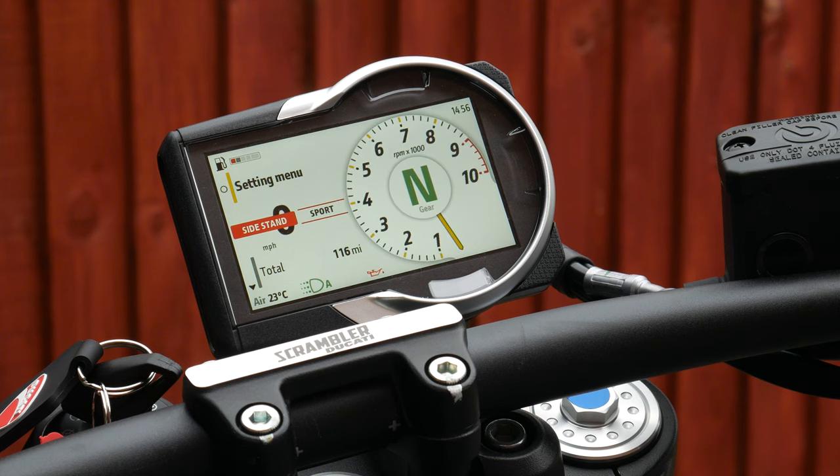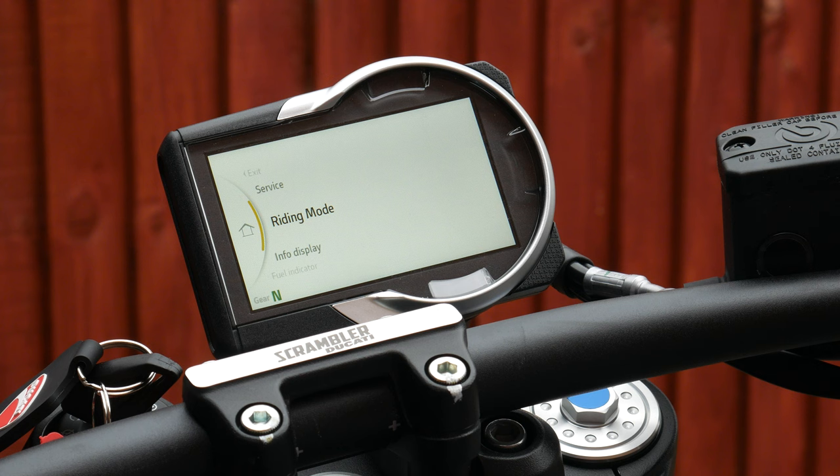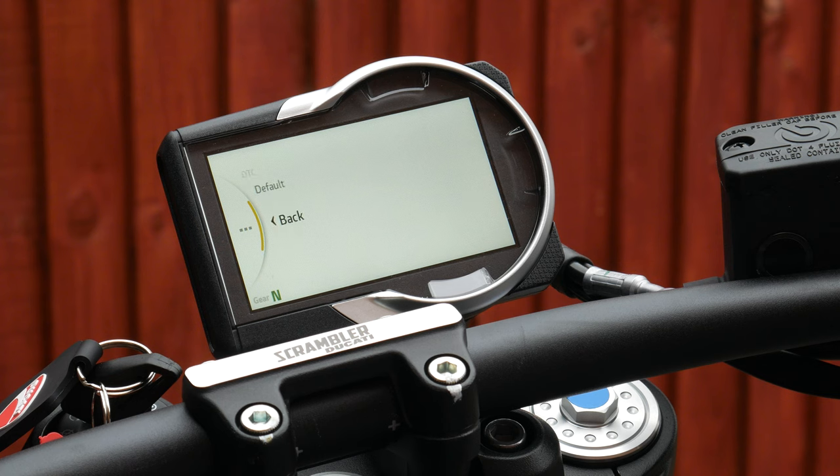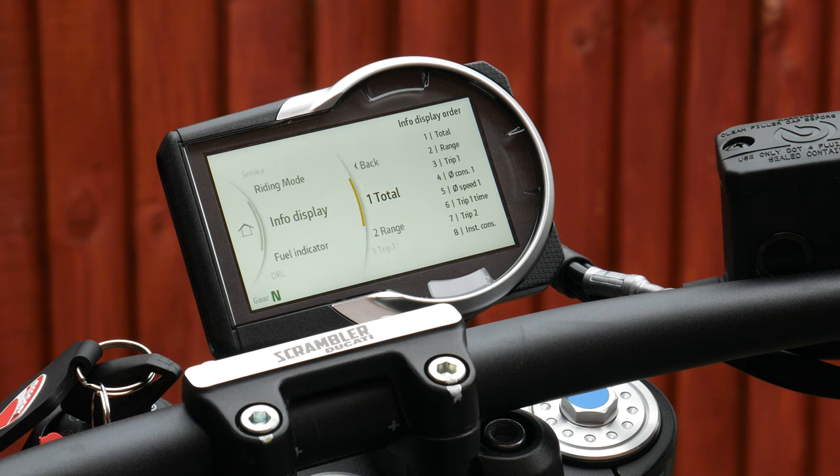You can edit the characteristics of those two riding modes in the menu. If you press it just once it comes up with the main menu, so you've got Riding Modes where you can edit how much Ducati Traction Control you want on Sport or Road mode. You get a nice little graphic of the motorcycle as well, which is a nice touch.